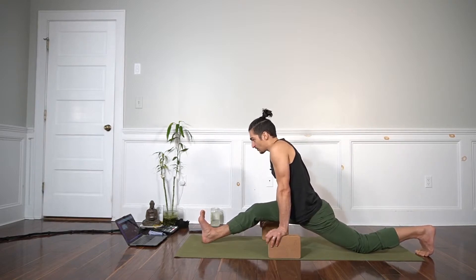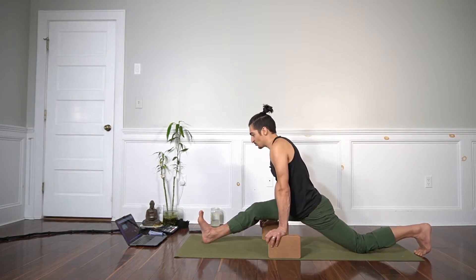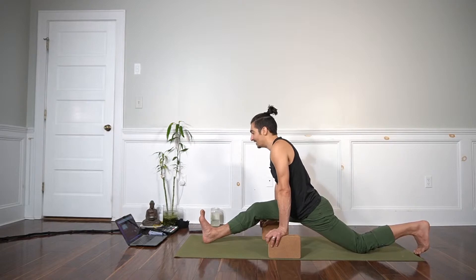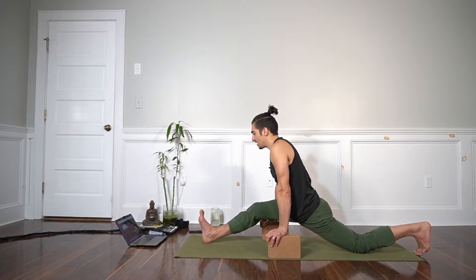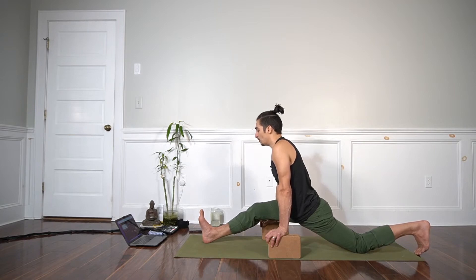Press your front heel down and drag it back, then press the back knee down and drag it forward. What you should feel is your hips lift up as a result, and the stretch sensation goes back from a five to about a one. So again, we're working on a scale of one to ten. The front heel presses down, drags back, pelvis closes, back knee pulls forward, both knees bent.